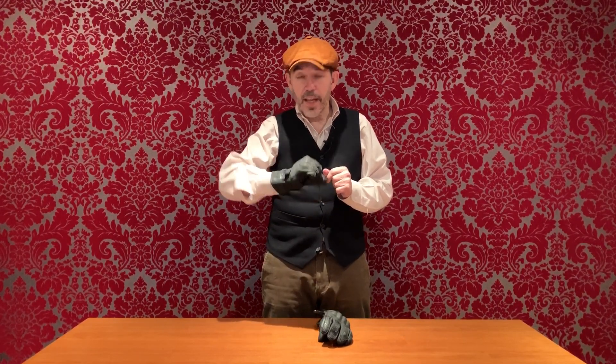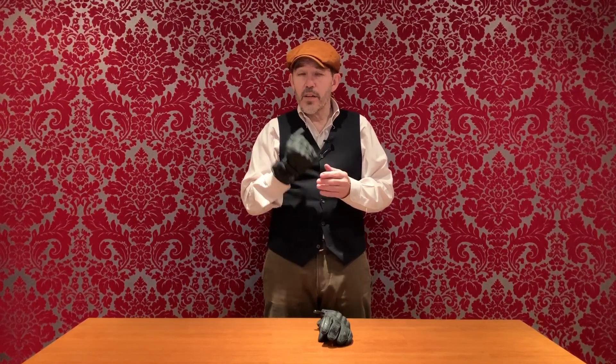Anyway, this is the Stadler SuperVent Glove — beautiful to wear, really well vented, but incredibly protected. I hope you've enjoyed this review. I've been Chris, this is Moto Legends, and this is the Stadler Glove.